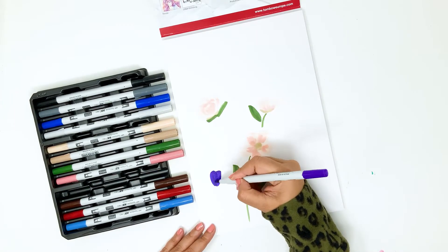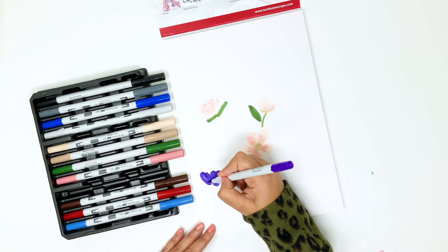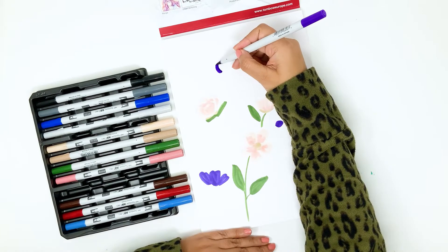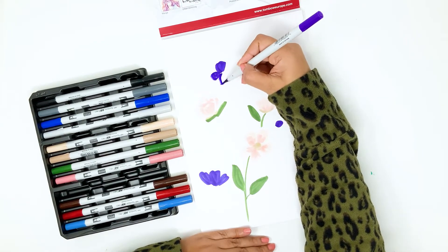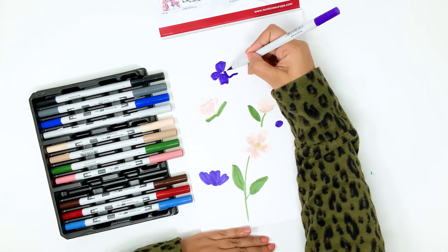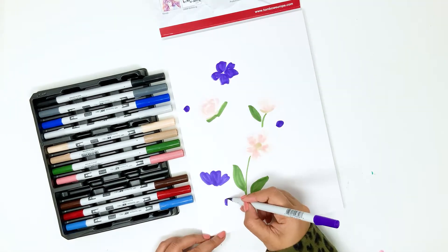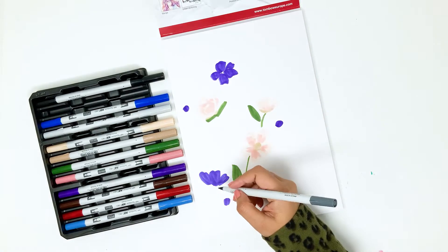Next, I picked up the purple color which is P606 and again I'm doodling flower shapes. My flowers are really simple — I just draw petal-like shapes. I make sure all of my petal shapes are irregular, nothing matches, nothing looks precise. That just adds to the roughness and sketchiness of my illustration.